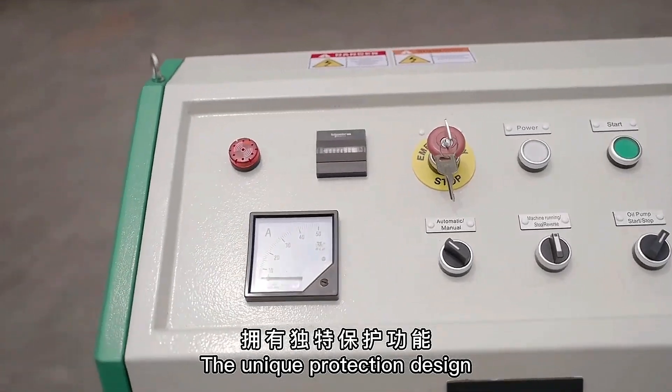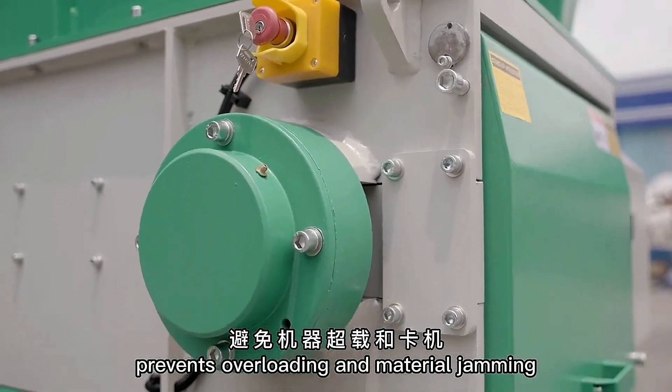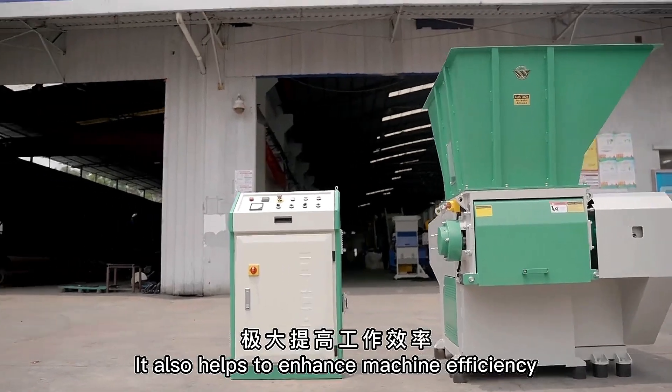The unique protection design prevents overloading and material jamming. It also helps to enhance machine efficiency.